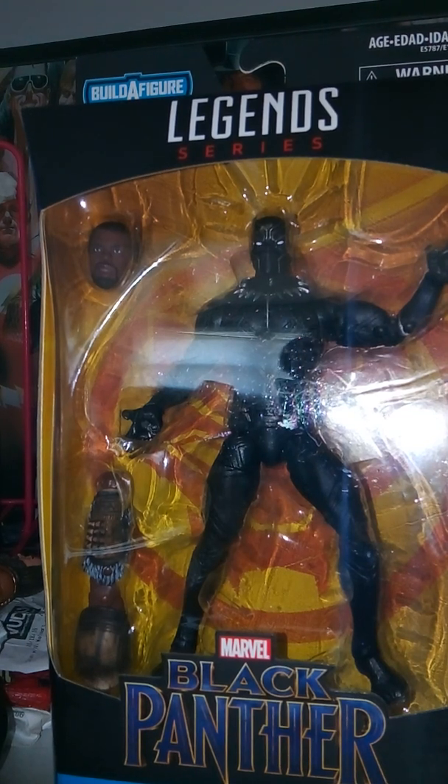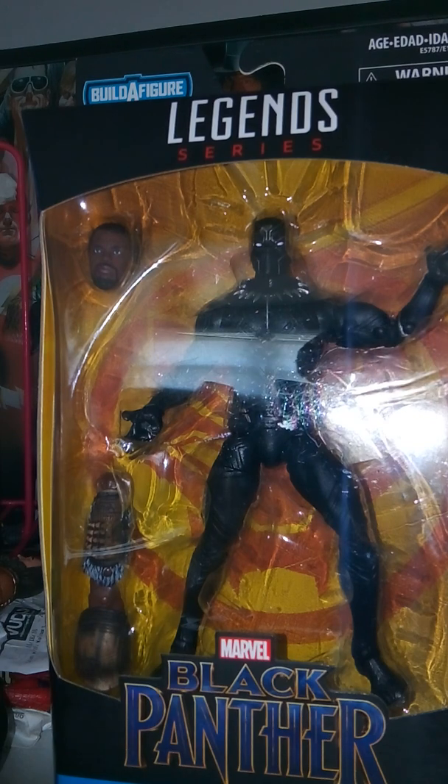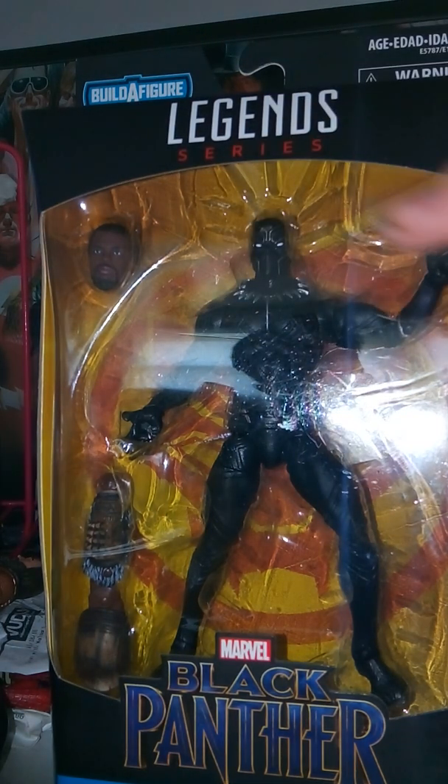Hey guys, welcome to the Tartistory 7. Dan with you in this, which is a Marvel Legends series Black Panther movie, a Black Panther action figure from Wave 2. This is pretty cool — we have the Legends series, a nice clear view in the box, the Black Panther movie logo, some pretty cool artwork on the side. We have the Build-A-Figure Wave and we can see the Black Panther symbol, so pretty cool.